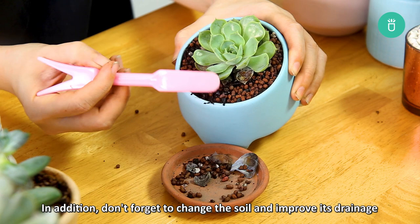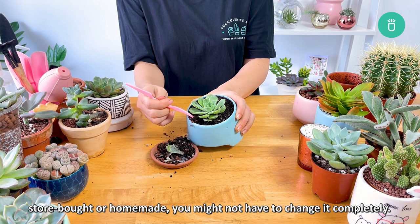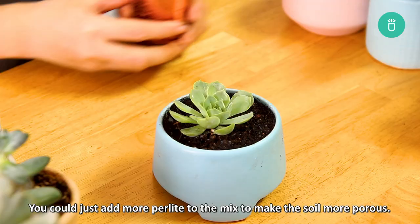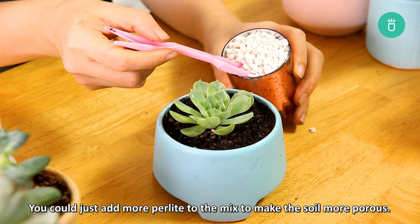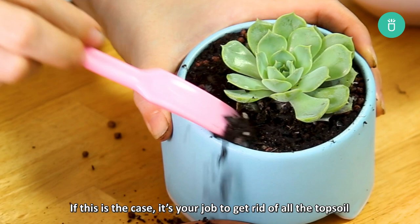Change the soil and improve the drainage. In addition, don't forget to change the soil and improve its drainage to rescue your overwatered dying succulent. If your succulent is already planted in succulent soil, store bought or homemade, you might not have to change it completely. You could just add more perlite to the mix to make the soil more porous. Generally, algae — green living matter — grows on overwatered soil. If this is the case, it's your job to get rid of all the topsoil. Throw it in a bin far away from your plants and replace it with fresh succulent soil.